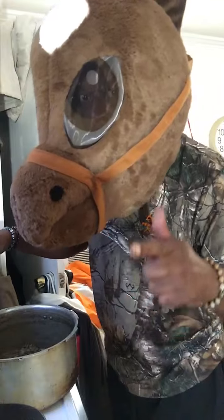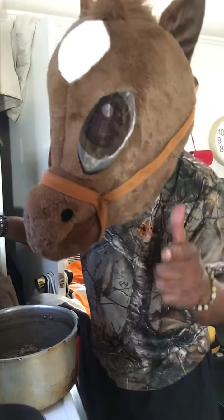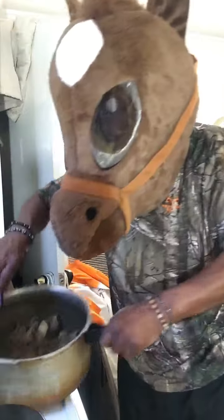Looking for more videos in the future on my YouTube channel — hit the bell icon for more exclusive content when you see Horse Head cooking something on my YouTube channel. Let me give you one last look at what Horse Head is doing.